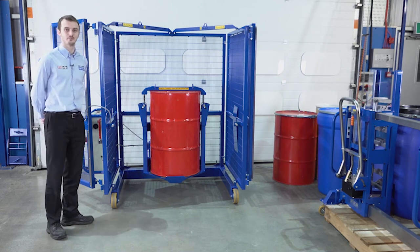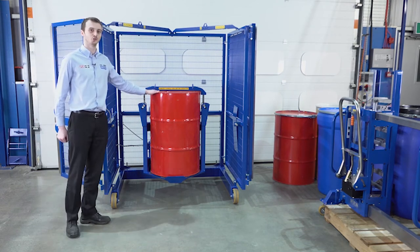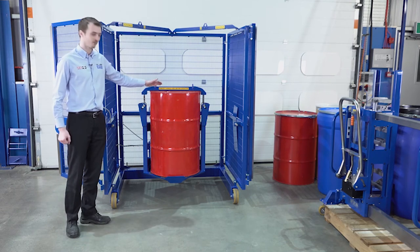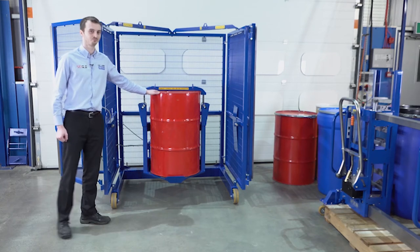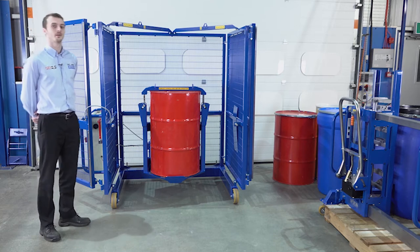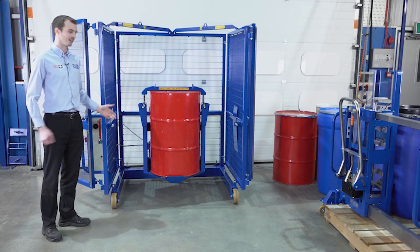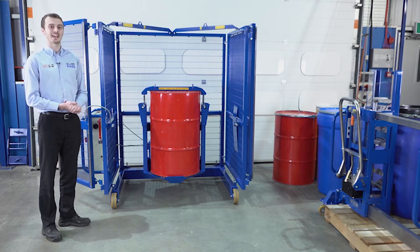This is our end-over-end drum mixer. It's designed for handling 200 and 220 litre drums, and we can provide an adapter to mix drums smaller than 200 litres. The drum mixer is available as an electric model which is plugged into the mains. Alternatively, we can supply it pneumatic or hydraulic, and this model can be certified for use in an ATEX area.